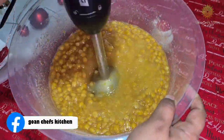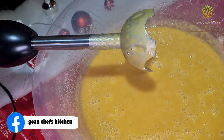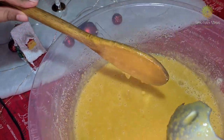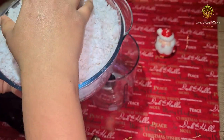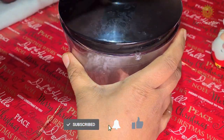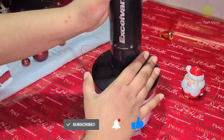Here I'm using a hand blender — you can also use a mixer — to blend the dal to a thin paste. This is the consistency we are looking for. Now let's add the coconut to the blender and blend it to a not-very-smooth paste.